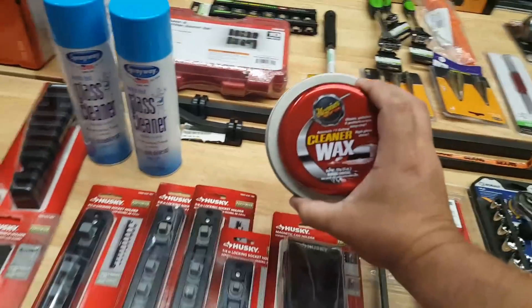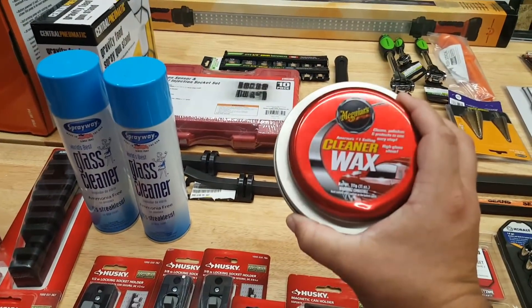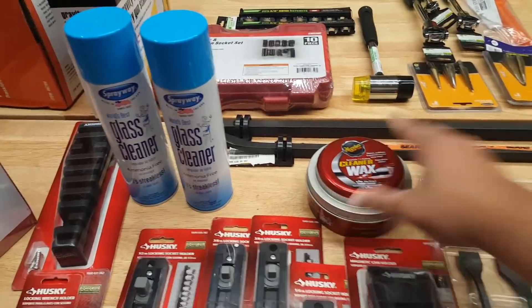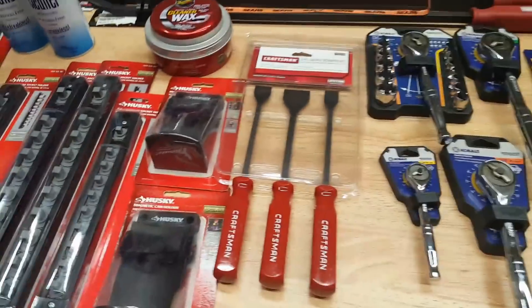Also from Home Depot on this table — I got the cleaner wax. It's good to have just to get everything shined up on your vehicle.